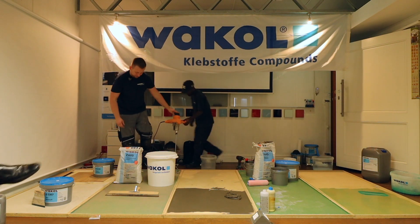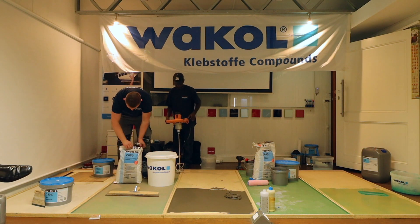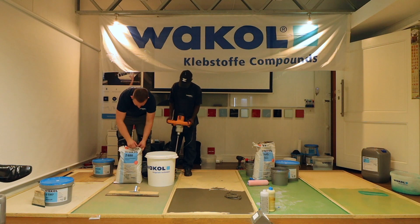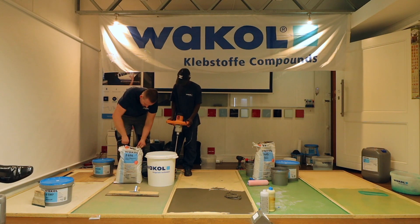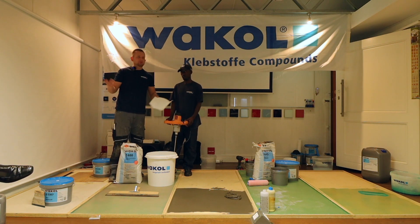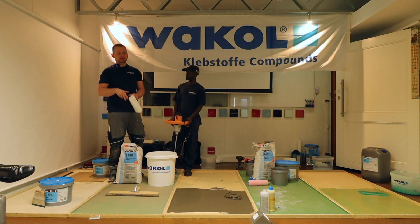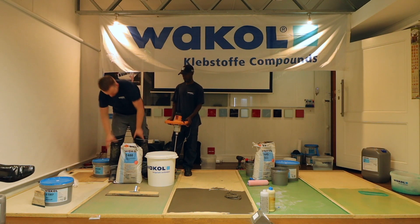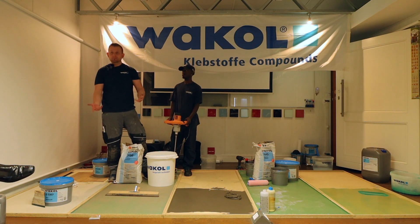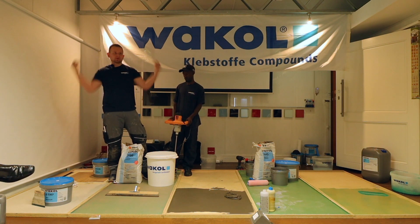Please come closer to see that it's really a dust-reduced product. I totally understand that on a big job site people don't care about dust, but it's not only about the job site — it's also about the workers who are breathing it all day. And Mrs. Smith will also be quite happy if you don't make a mess in her house when you're doing her bathroom.